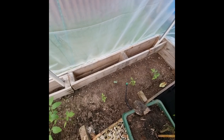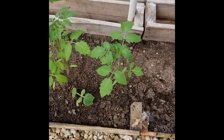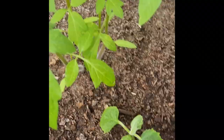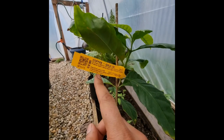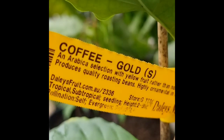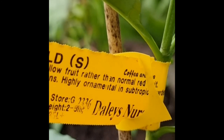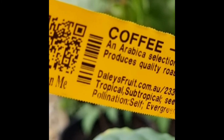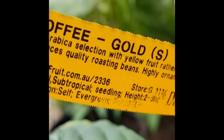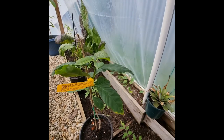And we've got tomatoes, okra, tomatoes, cucumber. I've got the coffee gold — that's a beautiful thing, isn't it? It's an Arabica selection with yellow fruit rather than normal red. Produces quality roasting beans, high ornamental in subtropics. From Daly's Fruit — seedling. Do I expect fruit from this anytime soon? I don't. Do I expect it to survive? I hope. I found bugs on it this morning and I had to get rid of them.